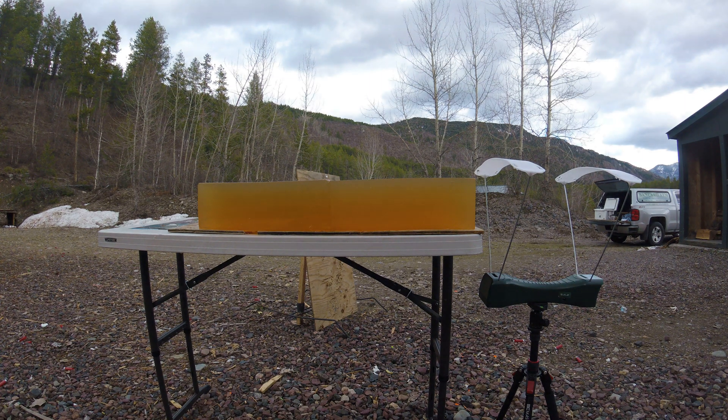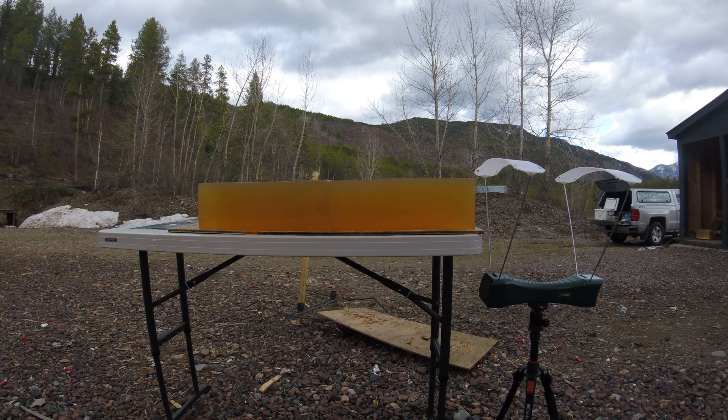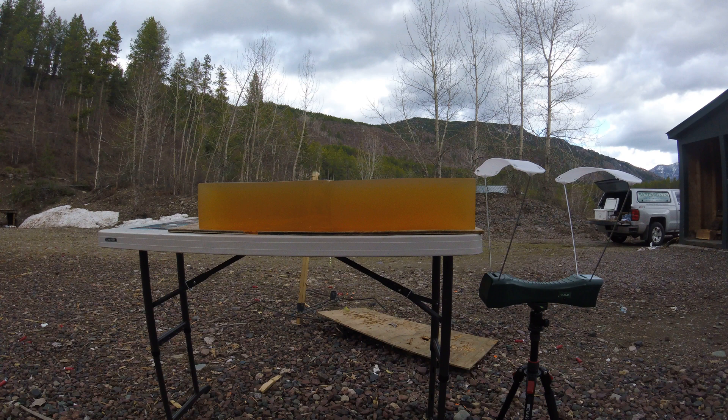In today's video, I'm shooting the 6.5 Grendel. The bullets I'm using are the 123 grain AMAX and the 123 grain ELDM. I will be shooting the ELDM first.